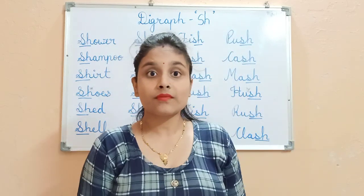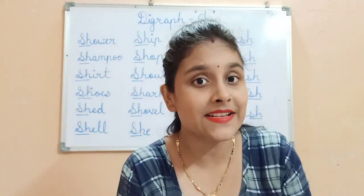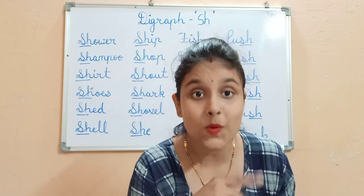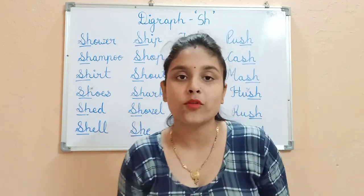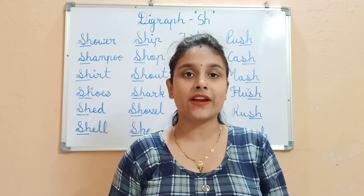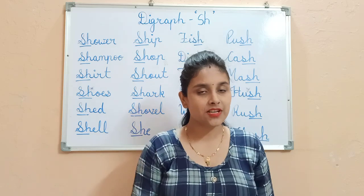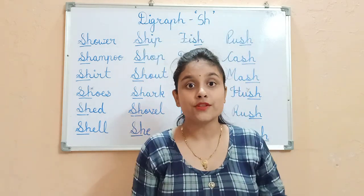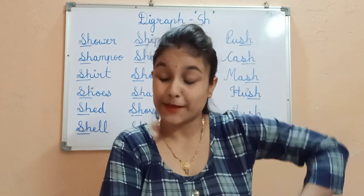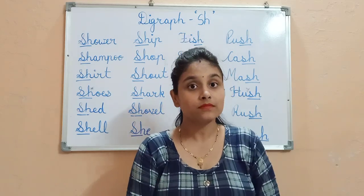We will do a rhyme: Hush, hush, hush. Don't make a sound, be as quiet as you can. The baby is sleeping and tired out, be as quiet as you can. The teacher always says this in class — Hush, don't make noise. Like that, when S and H become friends, they make a sound: Hush.